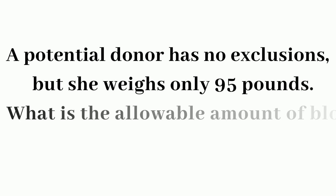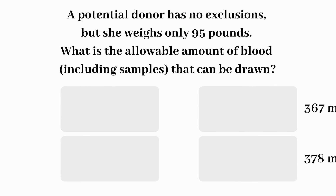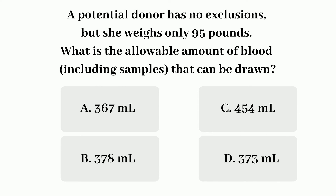Question number 4: A potential donor has no other exclusion than her weight — she weighs only 95 pounds. What is the allowable amount of blood, including sampling, that can be drawn from this donor? A. 367 ml. B. 378 ml. C. 454 ml. D. 373 ml.